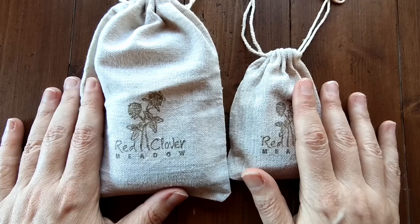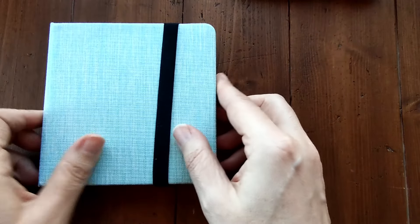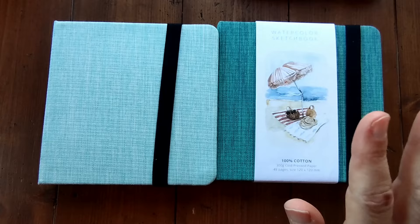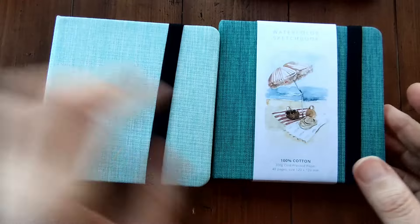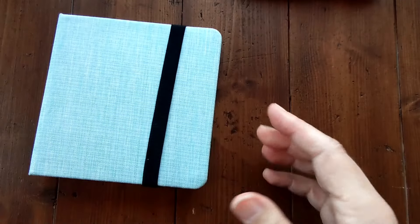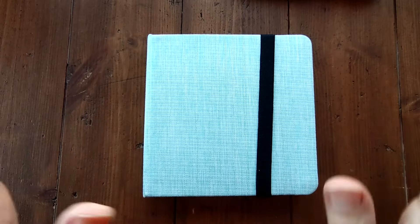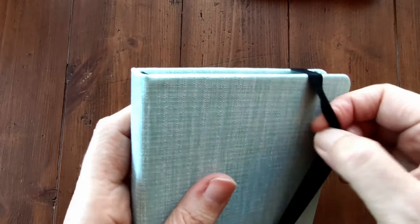She also very generously sent me some paper goods that they sell in their store. She sent me a little watercolour journal with hot pressed paper, a journal that has cold pressed paper and a little watercolour pad with cold pressed paper. I did take one of the journals for a quick spin because I am an impatient person and I really wanted to try the paper in the watercolour journals and I love watercolour journals.